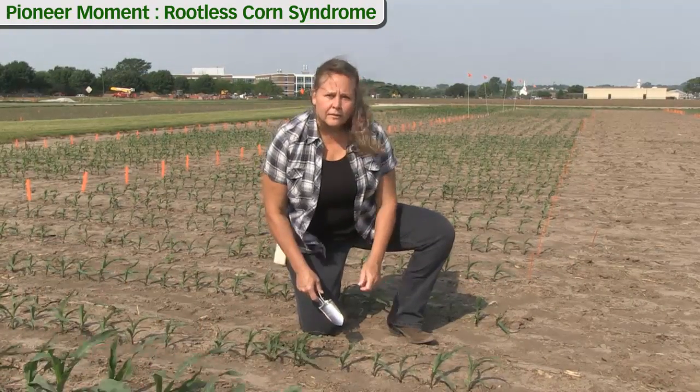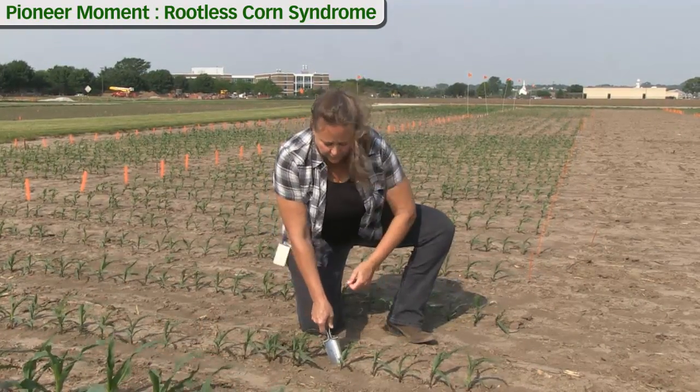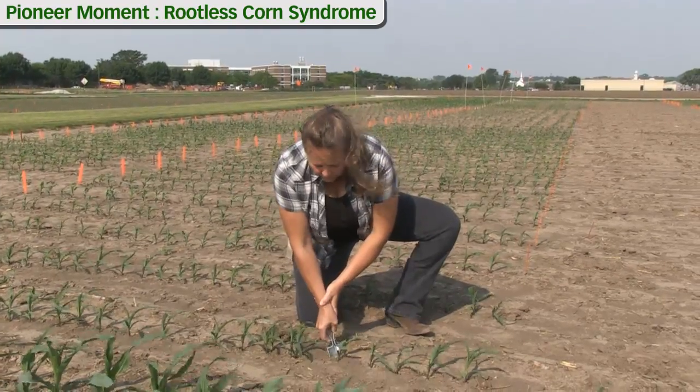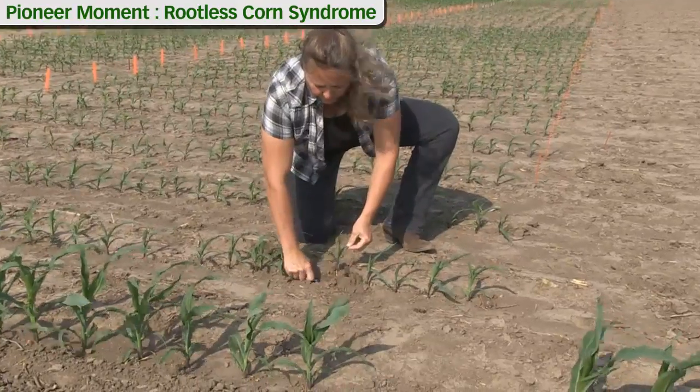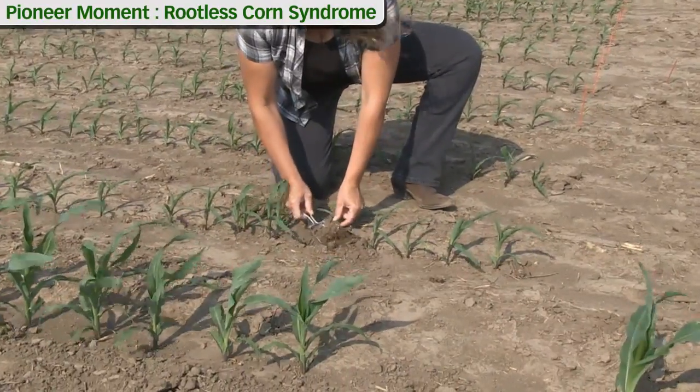We're going to dig up some healthy corn to take a look at what an ideal root system should look like. We're looking at V2 corn at this point and ideally you would like to use a shovel to dig up the corn plant so you get the entire root system.